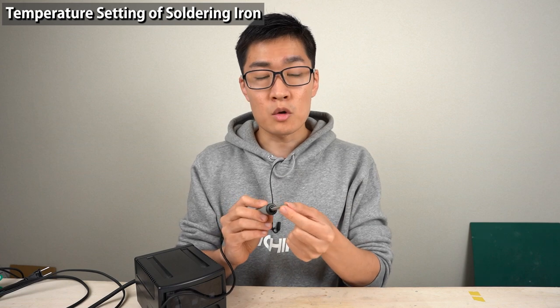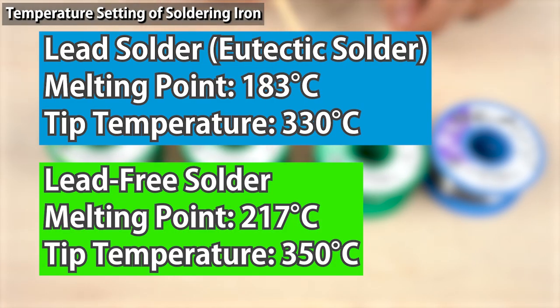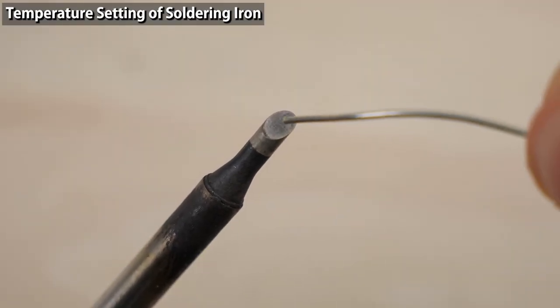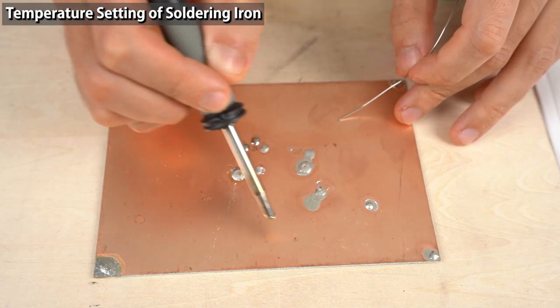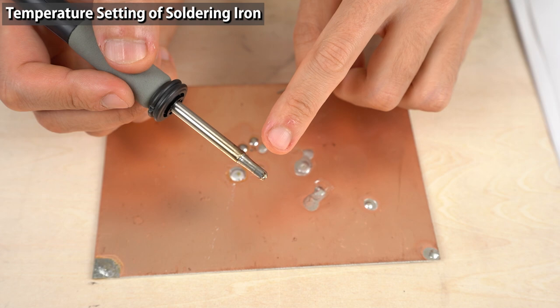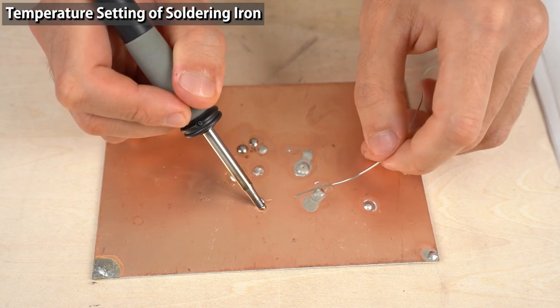If you set the temperature above 350 degrees Celsius, problems are likely to occur — the iron tip will be severely oxidized, soldering becomes difficult, and some heat-sensitive components may be damaged. Therefore, 350°C is only a rough guideline. For example, when soldering on a circuit board that allows heat to escape extremely easily, the iron tip can lose a lot more heat than usual. In that case, use a larger tip. If it doesn't help, raise the temperature by 5 or 10 degrees Celsius on the soldering station.